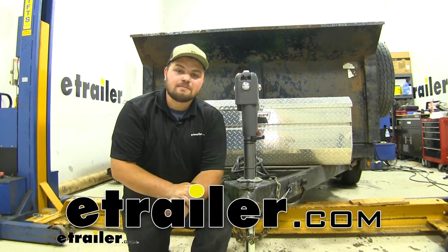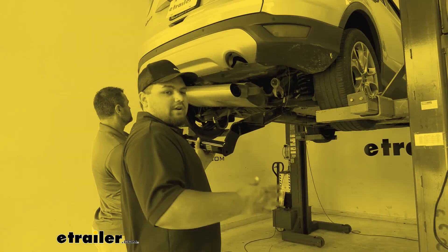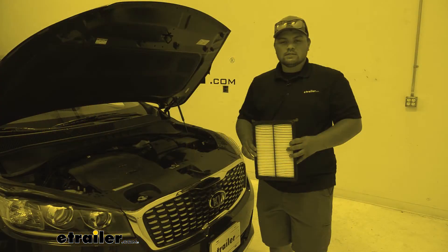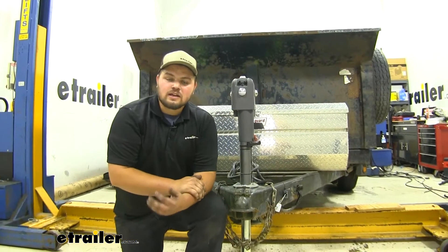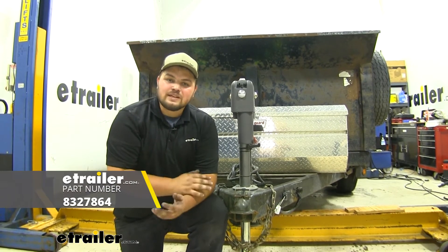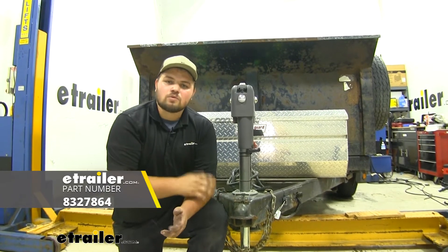Hi everyone, Clayton from eTrailer.com. Here at eTrailer.com we install, test, and review a lot of different products to help you as the customer make a more educated decision before your purchase. Today I have a dump trailer and we'll be taking a look at, and I'll show you how to install, the Dexter trailer axle beam with easy lube spindles with a 7,000 pound weight capacity and 94 inches long.